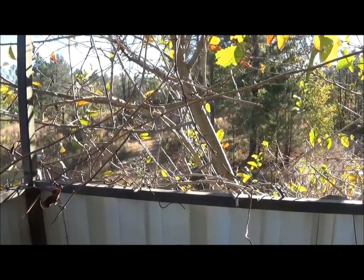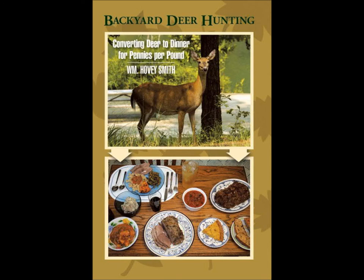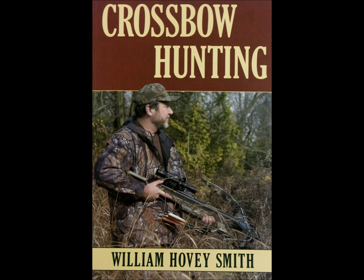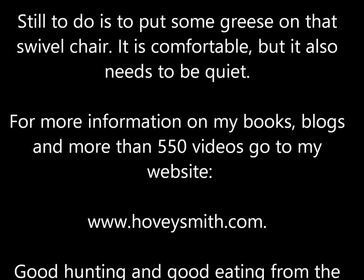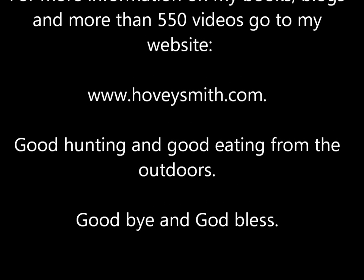These are some of the innovative designs for our new knives. Besides Backyard Deer Hunting, I have other outdoor books, and each of them has chapters on knives — these include Extreme Muzzleloading, Crossbow Hunting, and Practical Bow Fishing. Still to do in this tower stand is to put some grease on that squeaking chair. For more information on my books, blogs, and more than 550 videos, you can go to my website at www.hoveysmith.com. Good hunting and good eating from the outdoors. Goodbye and God bless.